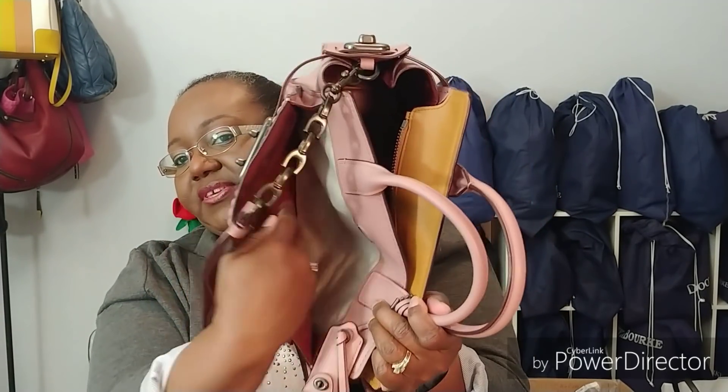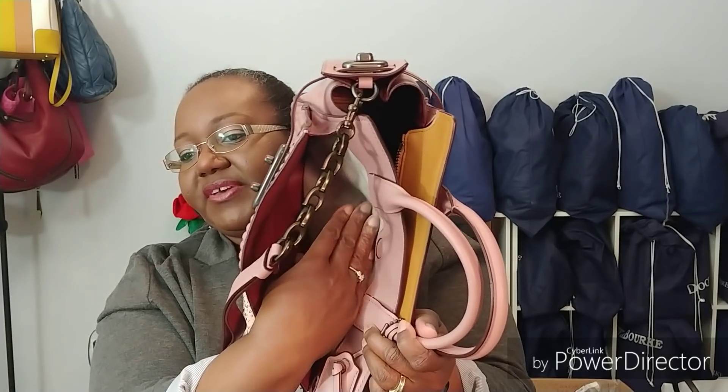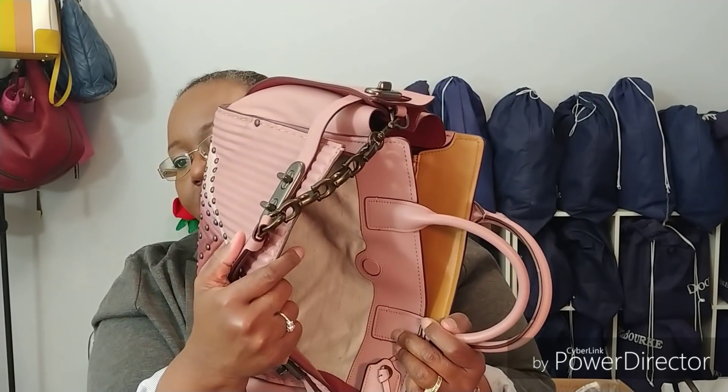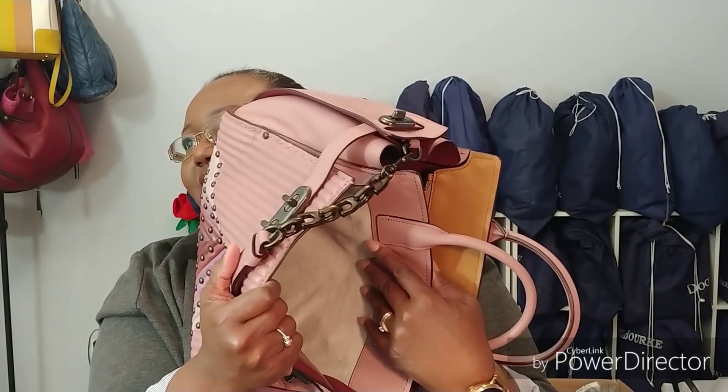It's lined in leather on this side and some type of canvassy material on this side that you'll probably notice in other 1941 collection bags. Quite a few that I have have that canvas type material on the inside. Not very many pockets, but you'll have to use lots of pouches to organize your things inside the bag.